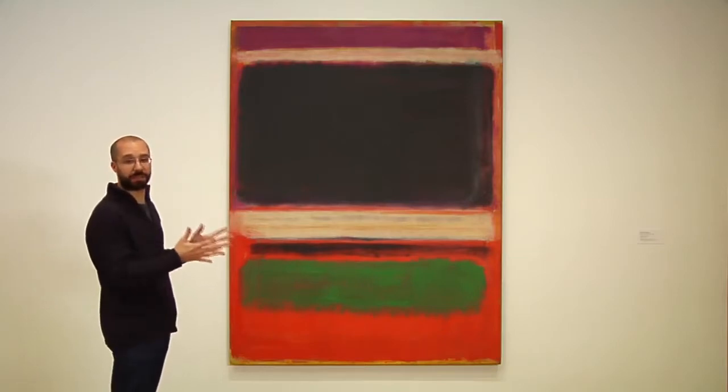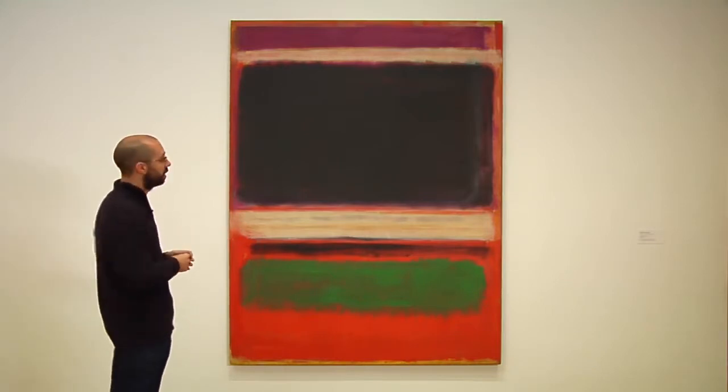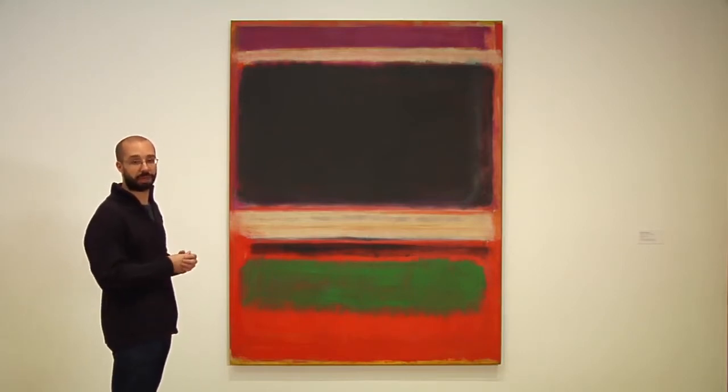Here we have purely abstract painting about the physical qualities of paint. As we look at a couple more paintings from this so-called mature Rothko period, you'll begin to understand how these things develop off of one another and become increasingly complex.